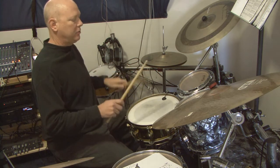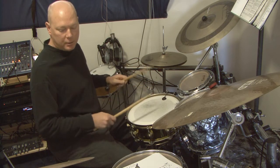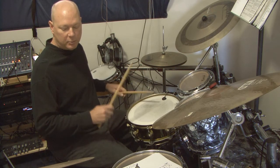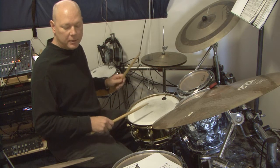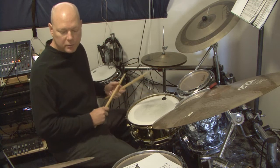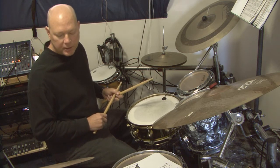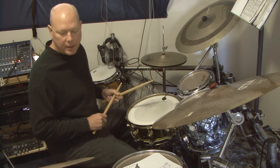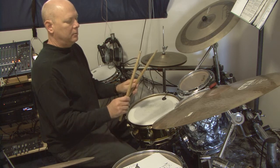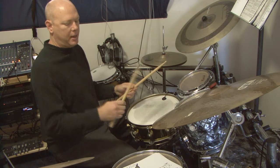A lot of today's drummers use match grip so that both hands do the same thing. And we'll get into all the different types of things that need to come into play as far as how to hit a drum and get the most sound out of it. So the first part of strokes and rebound mechanics will be on allowing the sticks to bounce and not choking them, and finding a good balance point in between your fingers, wrists, and hand.